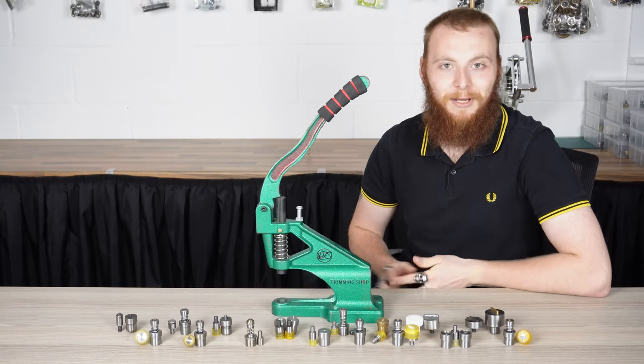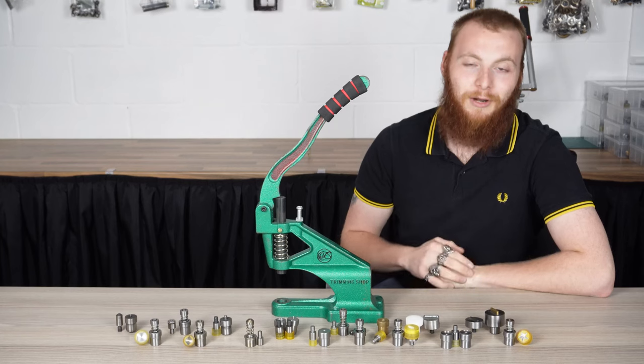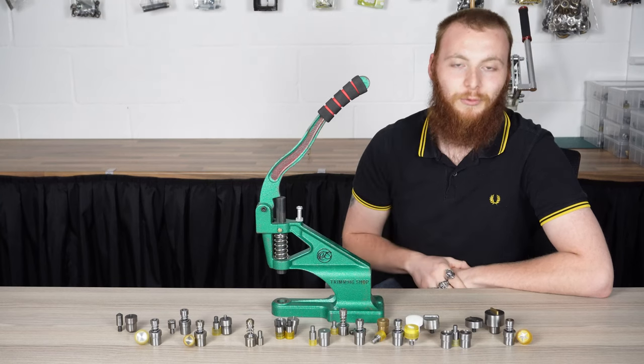Hi, today we're going to be talking about the Green Machine hand press. We're going to discuss all the dies available, the hardware it's used for, and why you should choose the Green Machine to have the most professional grade look for all your crafting needs.